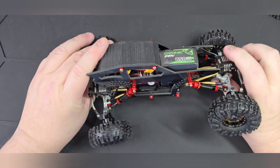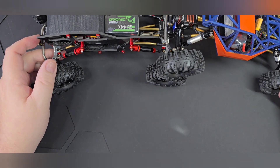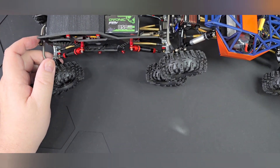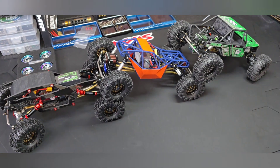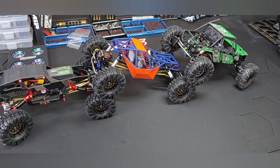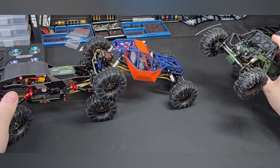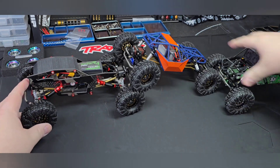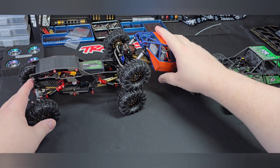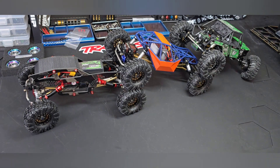I'm going to try and get all three in the picture here. There are my three TRX4Ms that I have right now.